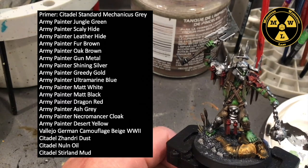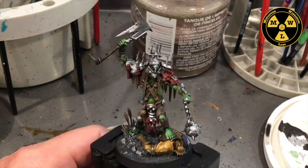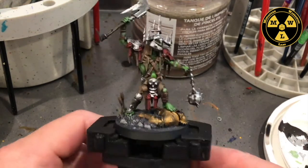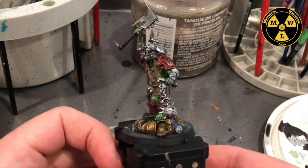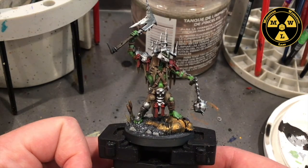I also used Army Painter Desert Yellow in there, just a tiny bit. So let's go ahead and take this guy — he is an outstanding model, as in all cases. GW pays a lot of attention to their sculpts. But let's get into it.